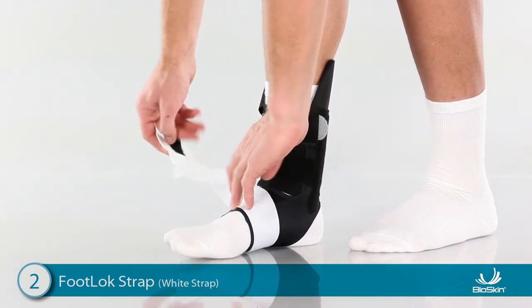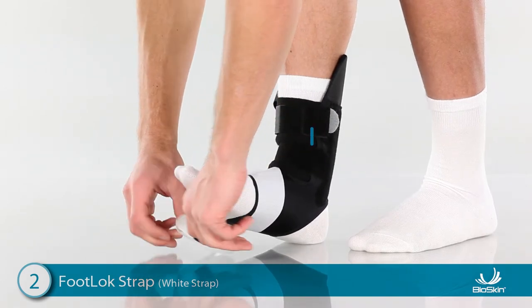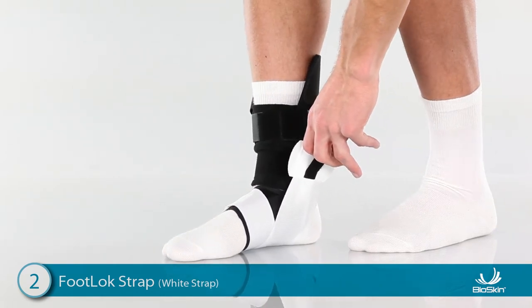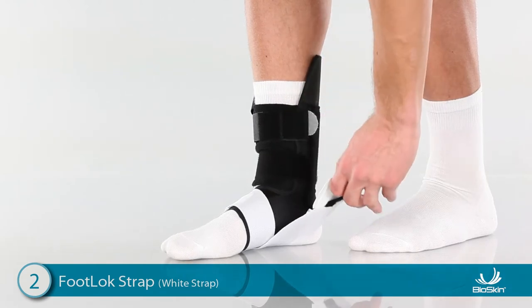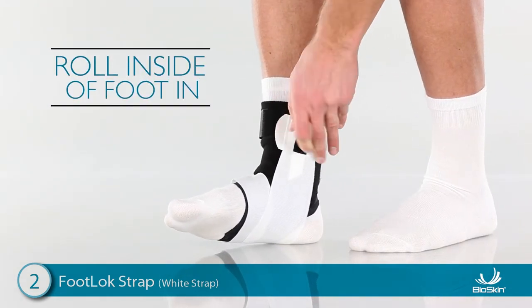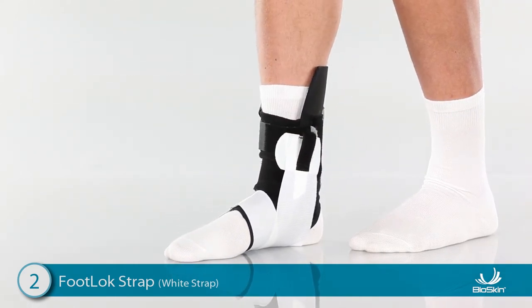To complete this step, wrap the footlock strap underneath the foot again. Position the foot at a 90-degree angle and pull the strap up with a finger loop and attach high on the inside of the ankle. For increased support, lift the toes up and roll the inside of the foot in as you attach the footlock strap. The footlock strap is now mimicking the ligaments and tendons supporting the arch.